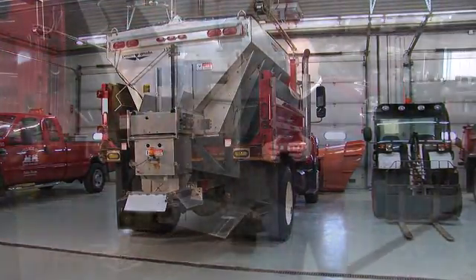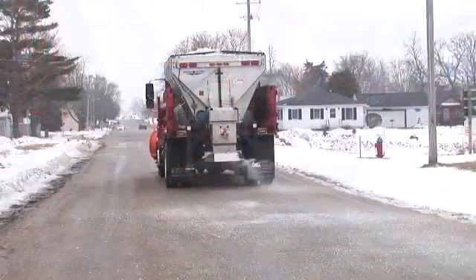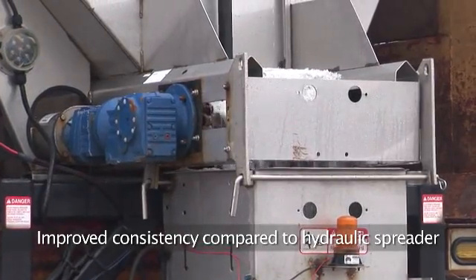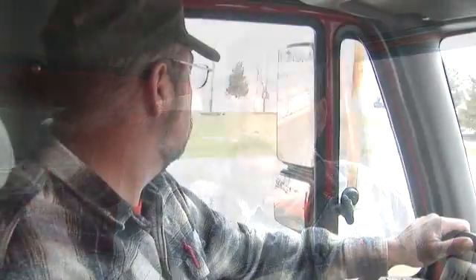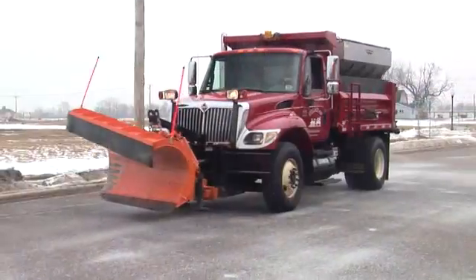It's the same performance in spread pattern and output through simple in-cab controls. The consistency on this spreader has worked 100% better compared to our hydraulic one. It's got a better spread pattern from 0 to 40 feet. You can pick up the plow and it doesn't take any hydraulics away from this spreader because it's all electrical — so it's just a joy to run. Getting this spreader from Swenson has helped with being more efficient in spreading salts, getting the roads clear, and getting people safely in and out of their homes.